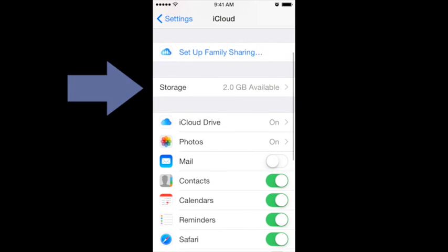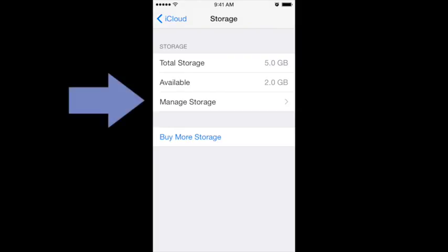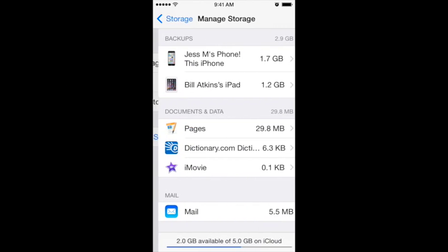Return to the previous screen and look for the storage button. Then tap manage storage. This will show you all the apps that are currently enabled under iCloud. To see the list of apps, select the device.